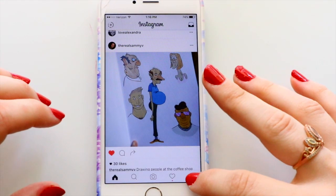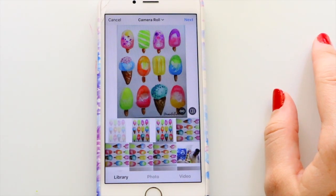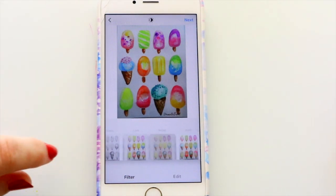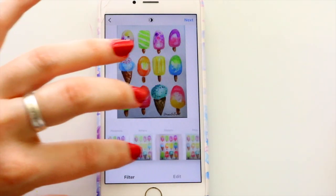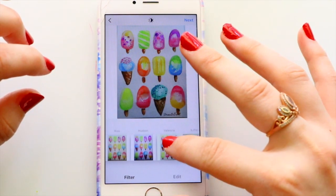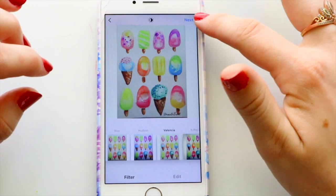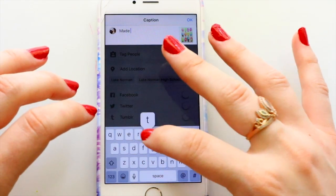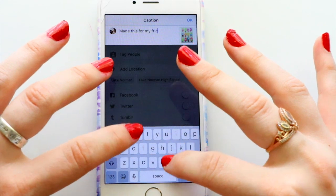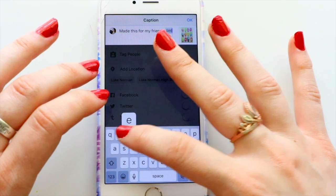Now let's jump onto Instagram itself and post the picture I just took and edited. The only filter I ever use — and sometimes I won't even use one — is Valencia. I love using Valencia. I love the way it lightens the colors, defines them a little bit more, and I love the warm feeling it gives my pictures.